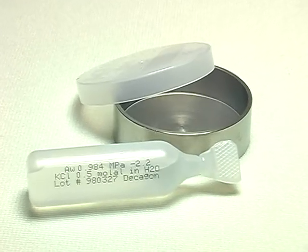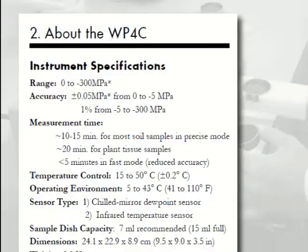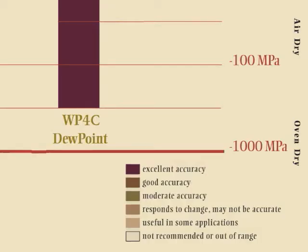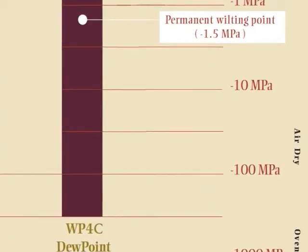The instrument is calibrated using saturated salt solutions. New algorithms allow you to fine-tune calibration for unparalleled accuracy in the minus 0.5 to minus 300 MPa range. At water potentials up to minus 0.1 MPa, special methods should be used. Those methods are described in the user manual.